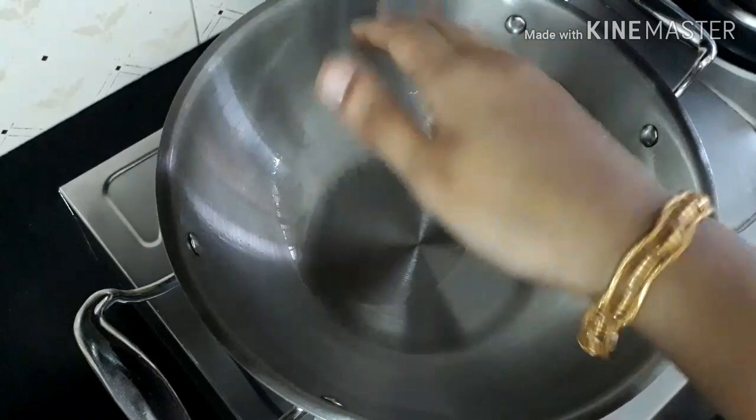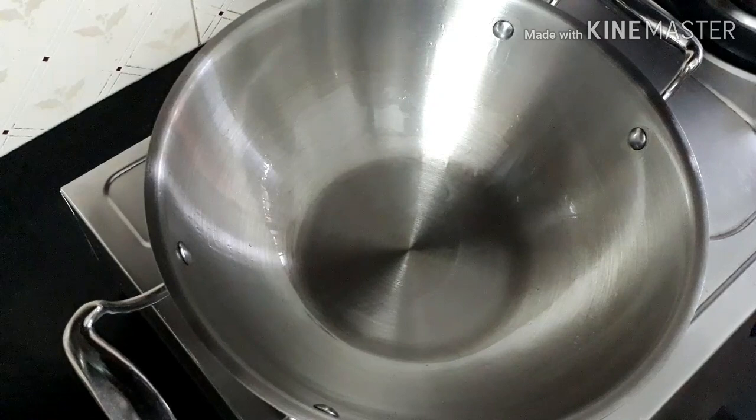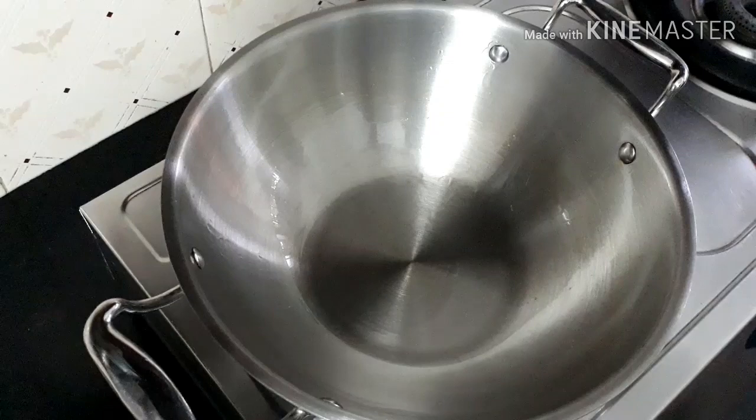After around four to five minutes you can see fumes coming out from the kadai. The kadai has become really hot — you should not touch the inside portion of the kadai as it will be really hot.